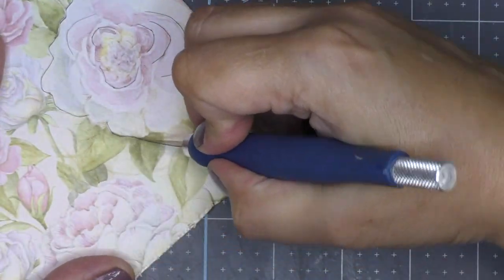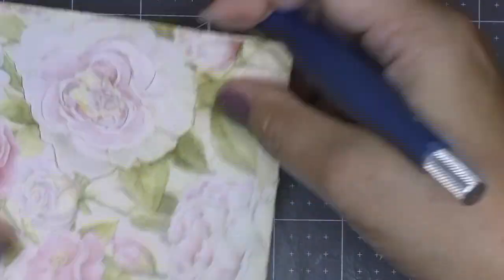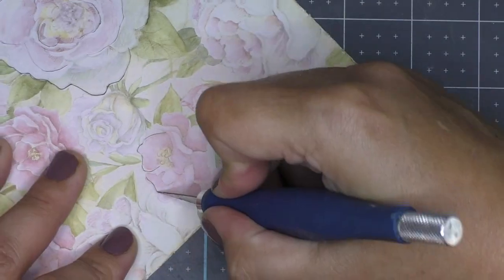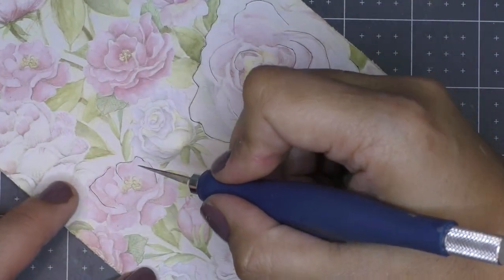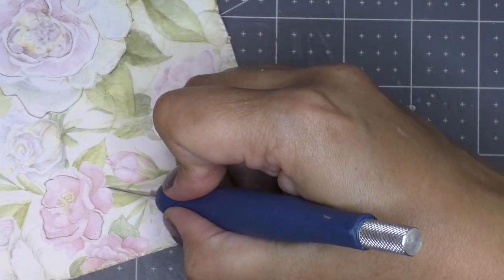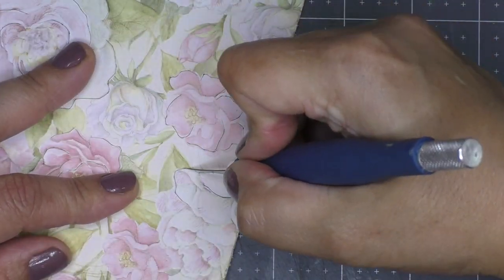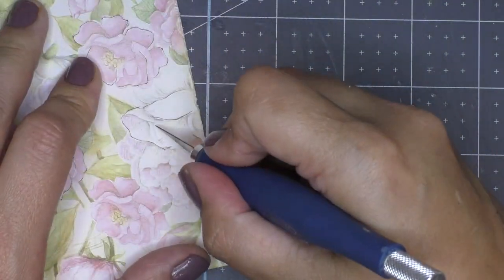Every little spot where you cut, you want it mostly cut out but still grabbing onto the card stock without cutting the whole image out completely. As you can see here, I'm going around but making sure not to cut the flower out completely — cutting in a U-form. If you have two petals that meet each other, make sure you don't run the blade into the next petal; always leave a little gap.